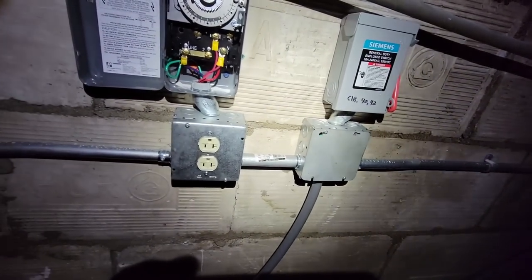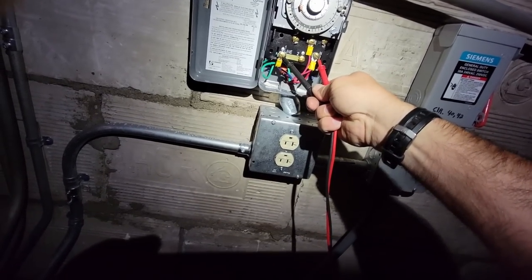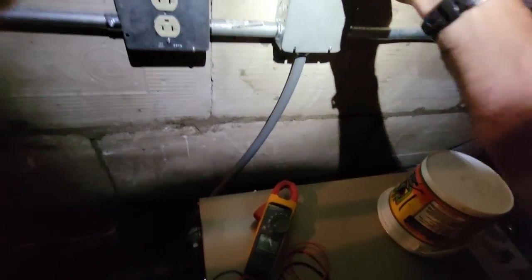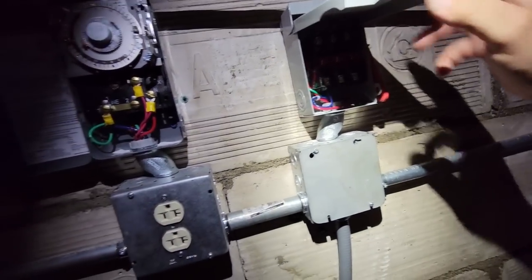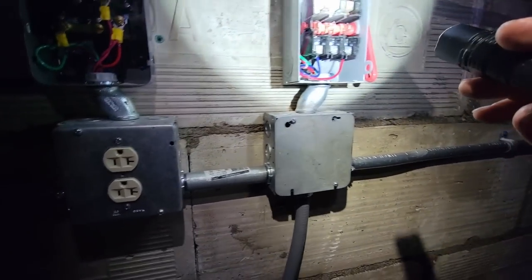Look at that - somebody really wired this up like grand diggity. My clock is wired hot even when you kill the disconnect box. That is not right - this is why you have to be very, very careful. I don't know who wired it up but they wired it wrong, and that's dangerous. That's why you can't trust anybody - always double-check wiring.